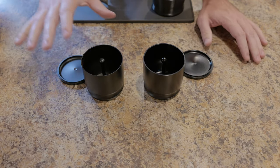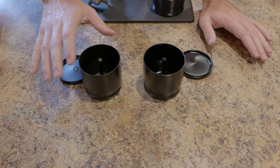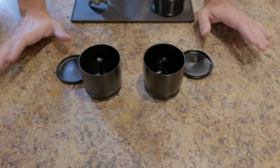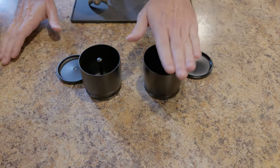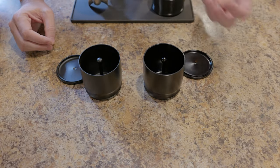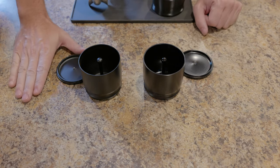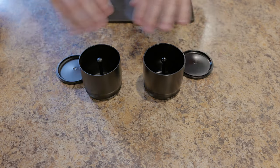I got some comments on my previous video where I looked at the knockoff, and a lot of them centered around methodology and what might make a difference in the outcome. Some people thought the actual Weber would make a significant difference in how it distributes coffee - that the better interior finish would improve distribution and retention. I want to address a few of those things all in one go.